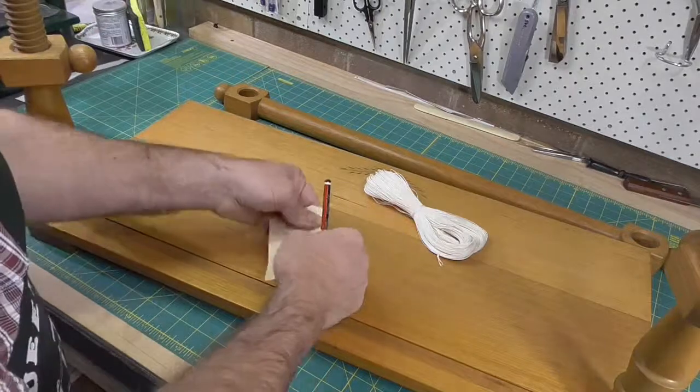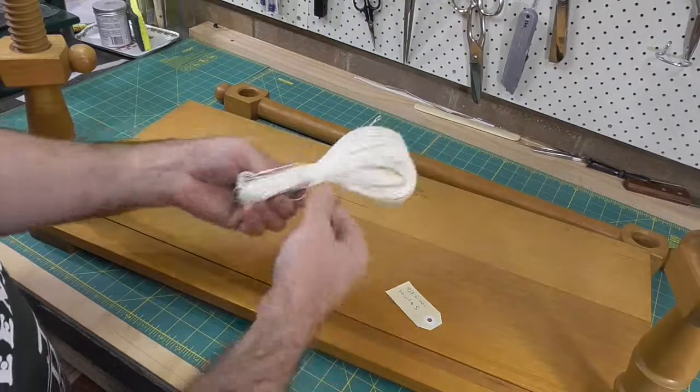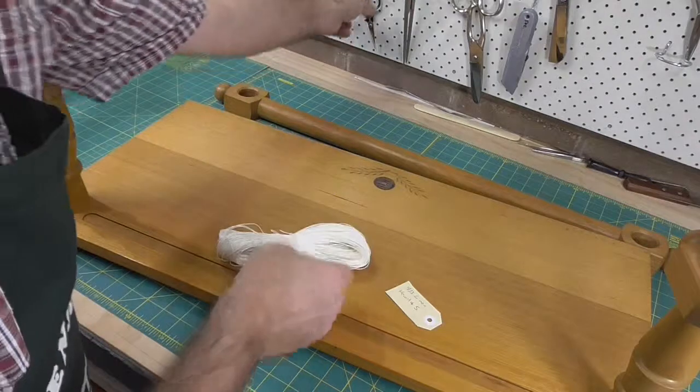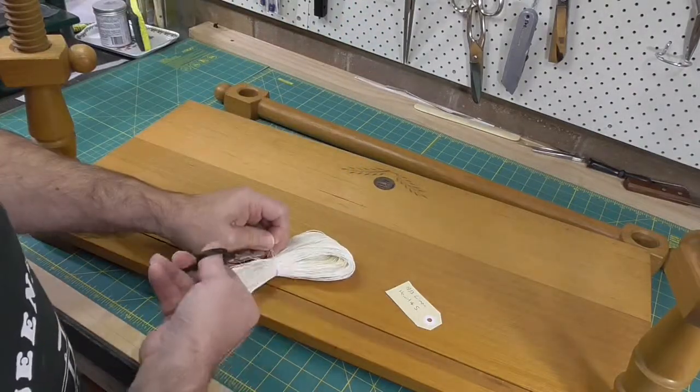Here's a skein that I've just received. The first thing I do is label it — so it's 18-3 linen, bought from Hewitt and Sons. I normally get that knot undone, but to speed up this video, I'm just going to cut it.